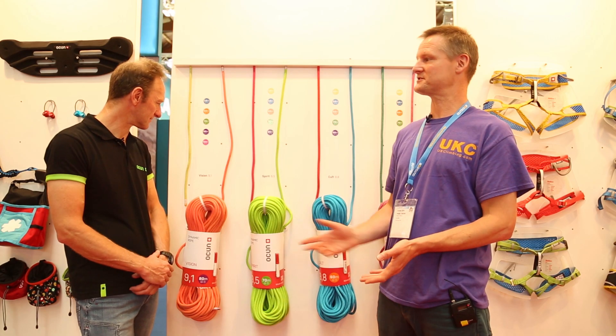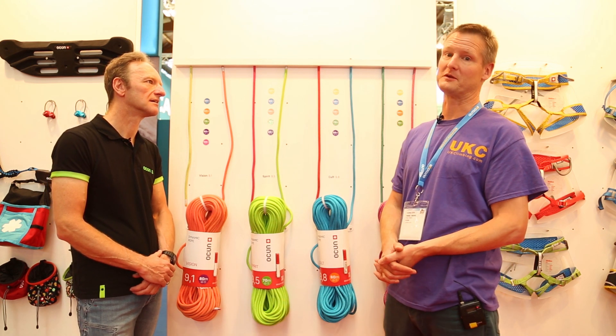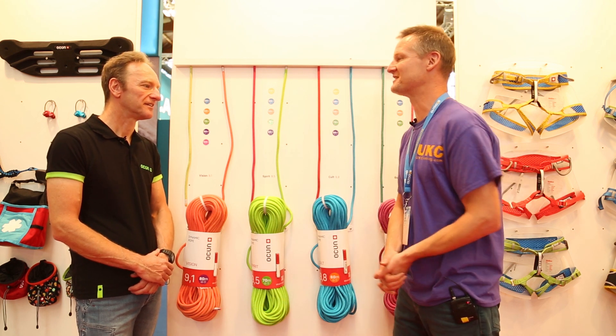New to the UK market, in fact just coming on stream now, is Otson's new range of sport climbing ropes, which runs to four different models. Can you just talk us through it, Jason?